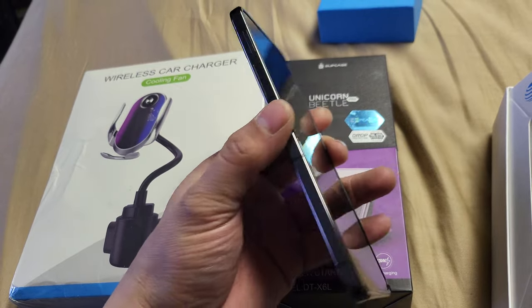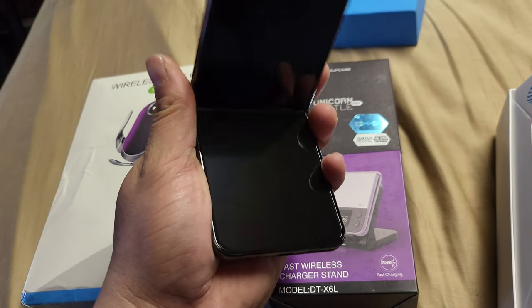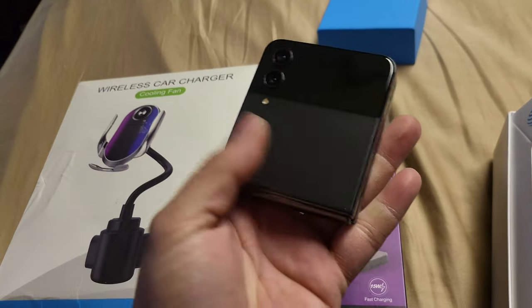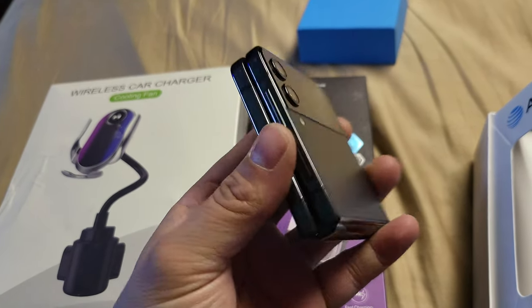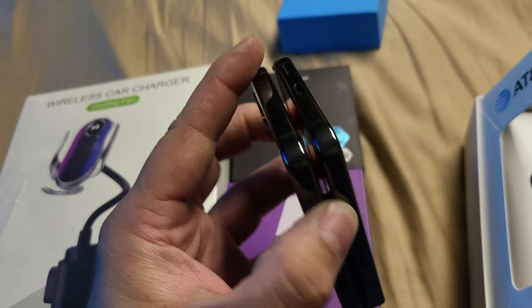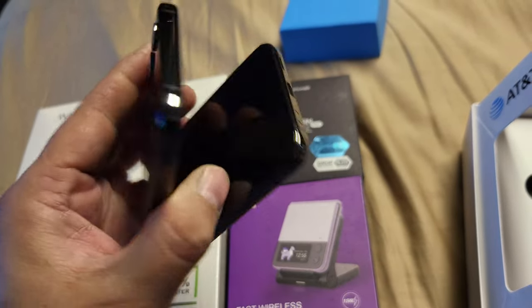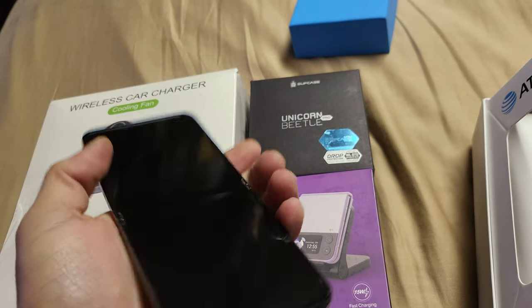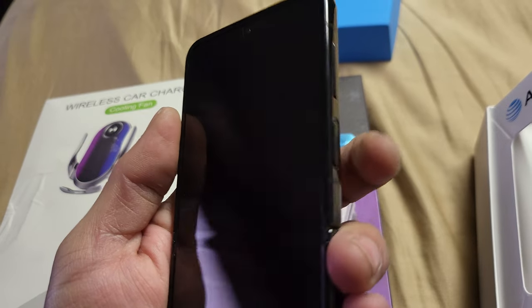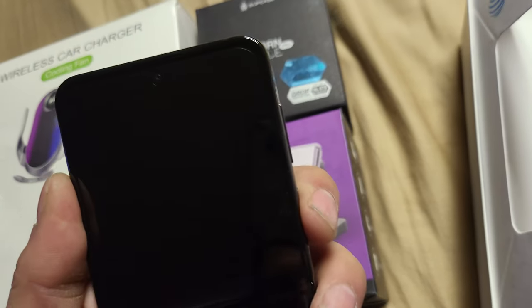There she is — brand new. Just did a little quick unboxing. I won't go back to a flat screen anymore; that's just not in my book.